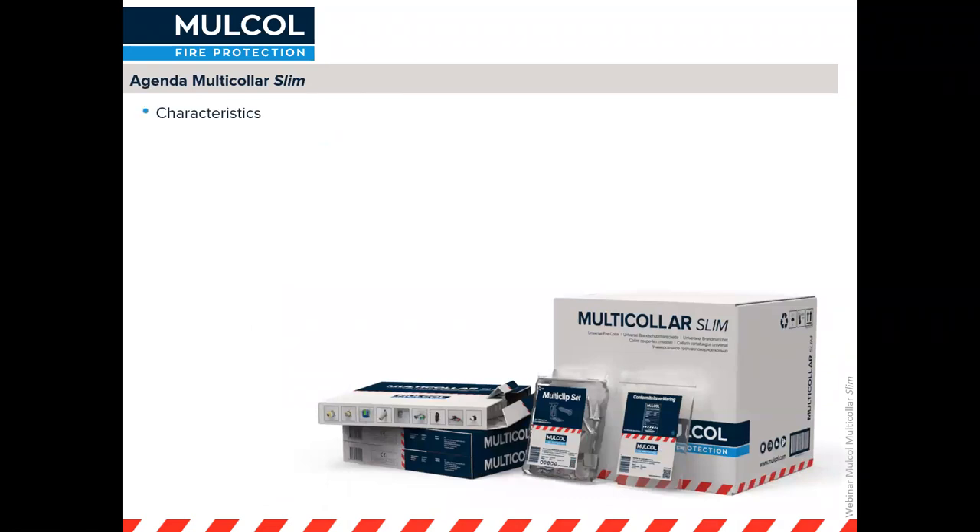First I will explain a little bit more about the characteristics of the Multicolor Slim, the installation and usage, and then I will explain more about the tested configurations that we have. I will also give some examples of tested solutions and some new tested applications that we have done very recently.